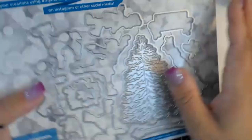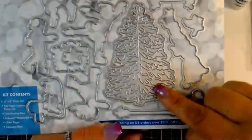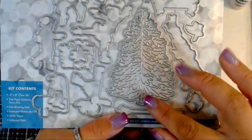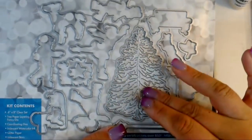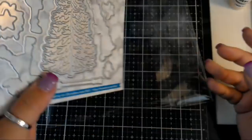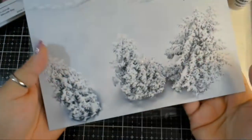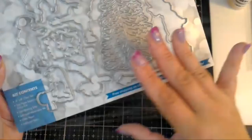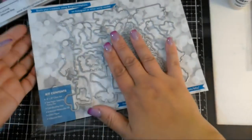This kit is pretty neat because it has the outline as well as a separate tree die, so you can either cut out the stamped image or you can cut out the tree. And I think these are pop-out 3D pop-outs. You get this nice backer sheet which is double-sided - it has a bokeh print on the back or a nice snowy print on the front.